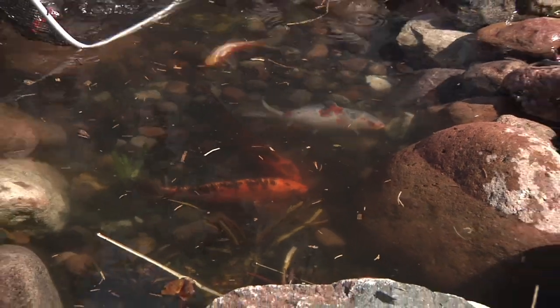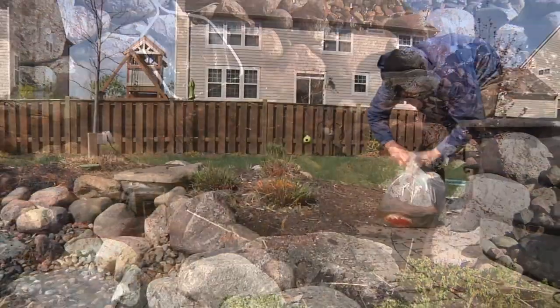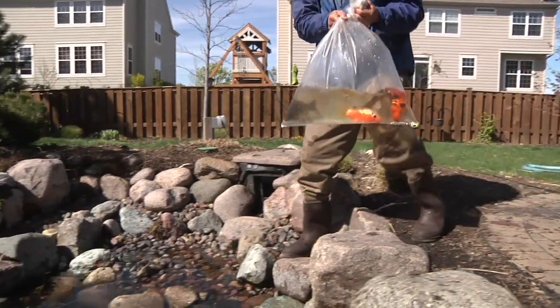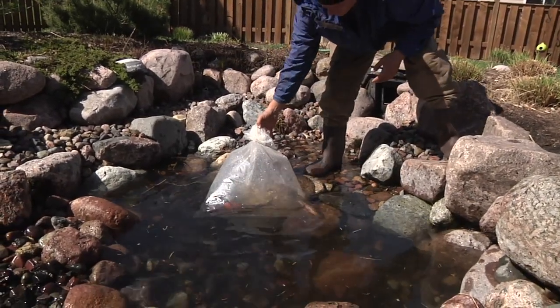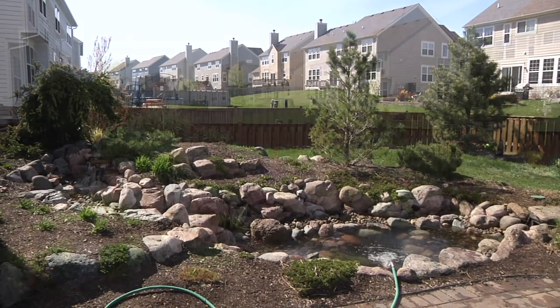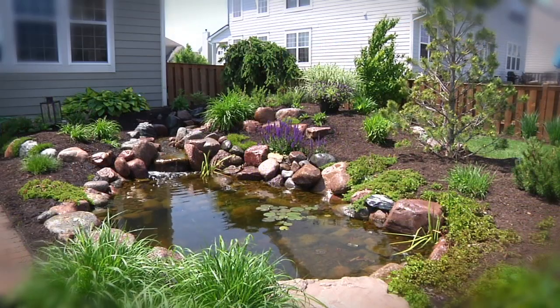Once the pond has a foot of water or more, you can prepare to reintroduce the fish. Using fish bags or small containers, float the fish for roughly 15 to 20 minutes to help acclimate them to the new water temperature before releasing them. Continue to fill the pond to the proper water level, and in no time your pond ecosystem will reestablish itself and flourish throughout the new season.